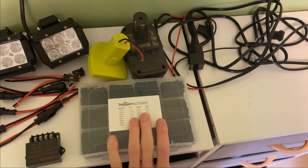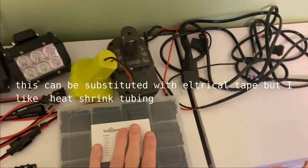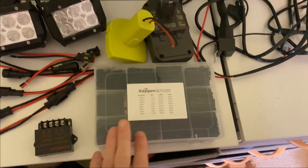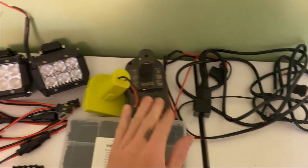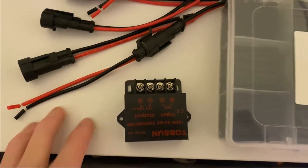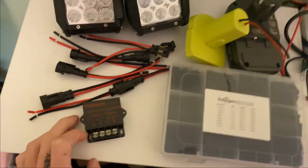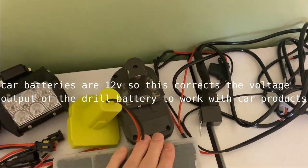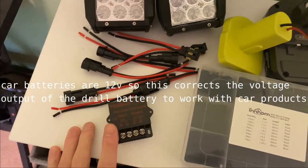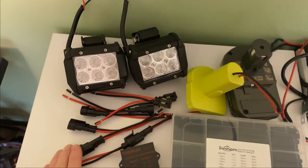You're going to need heat shrink tubing, and depending on the voltage output of your battery — I'm using 18 volts — you're going to need a DC to DC converter. This one takes 24 volts and steps it down to 12, but it will also work with an 18 volt and step it down to 12 volts. If you're using a 12 volt drill battery, which are a little bit rarer, you don't need this component. Also optional are these waterproof connectors, just so it's easier to disassemble.